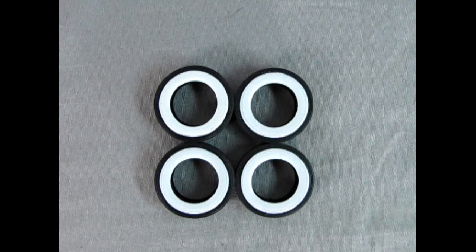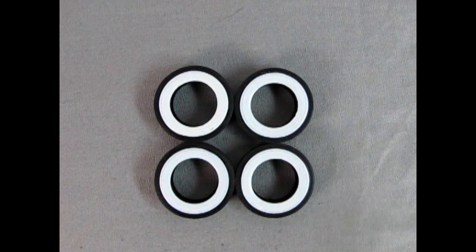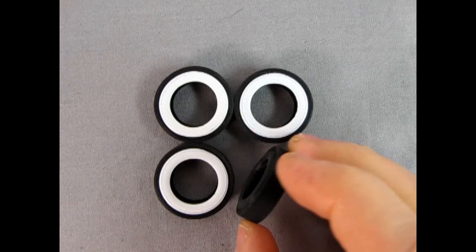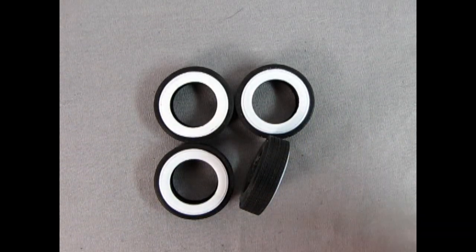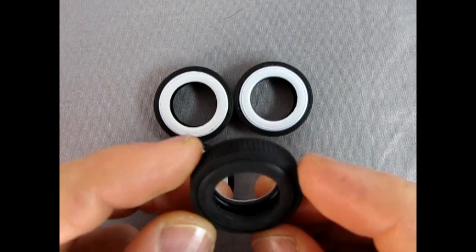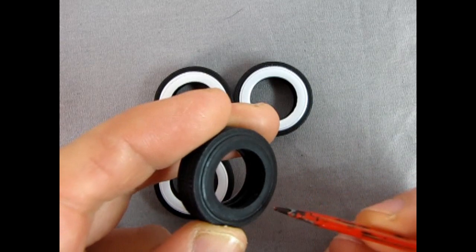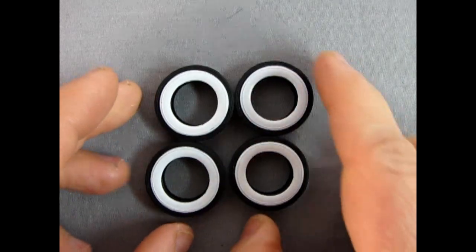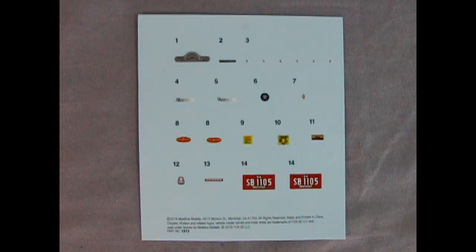Here we have the Hudson Hornet tires. These ones don't have a brand name like Goodyear, Atlas, or Firestone, but they do have a really wonderful tread pattern that looks authentic and to scale. There's also a tampo-printed whitewall tire — really excellent work. They even look like real tires with sidewalls and a little gap in between where the Kelsey Hayes wheel fits. Really awesome work by Mobius.